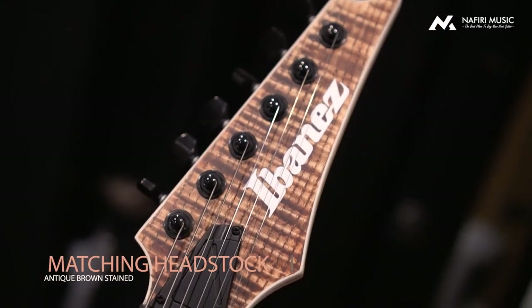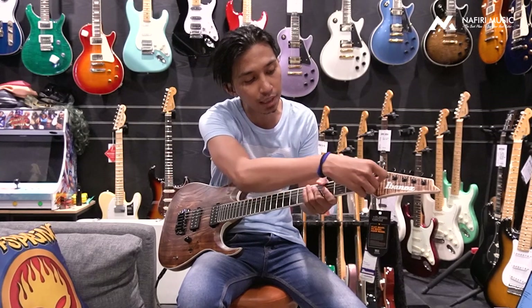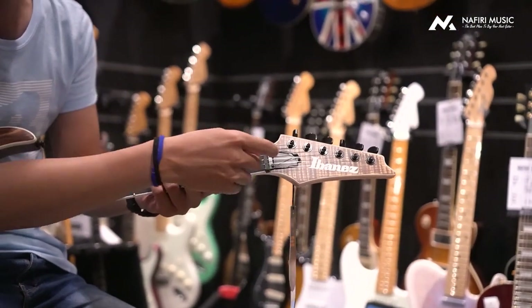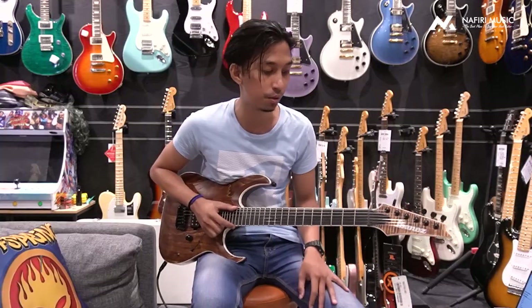Ibanez also has a feature I like, which is the Truss Rod setting — you don't have to unscrew anything. You can just click on it to adjust the Truss Rod setting to whatever you want.